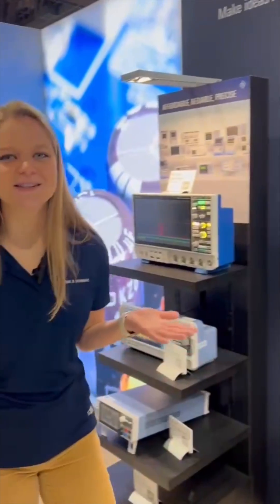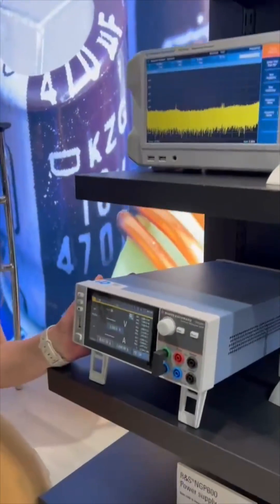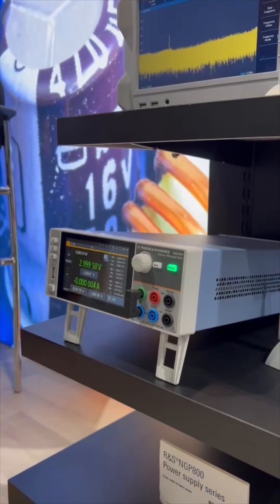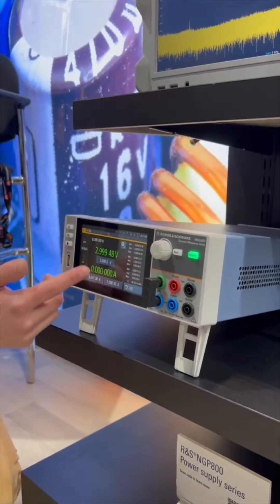Or do you need to source and sink your voltage and current? Here I've got the NGU 401, which is our four-quadrant source measure unit. I can turn on the output voltage — you can go positive or negative voltage and current, all with one product.